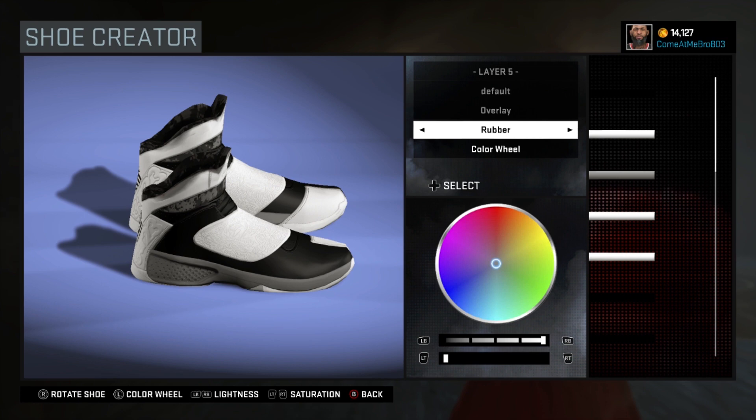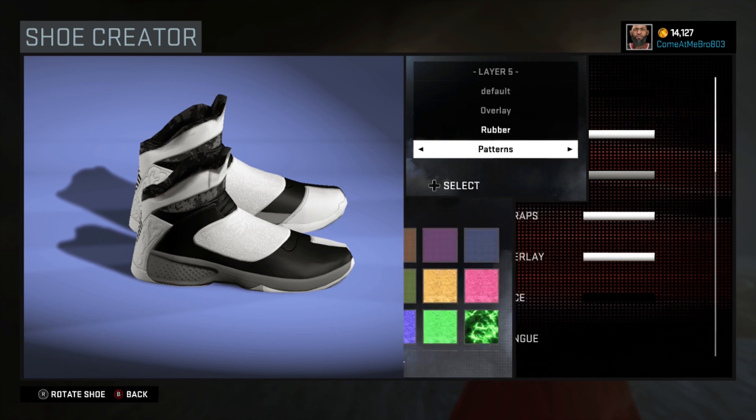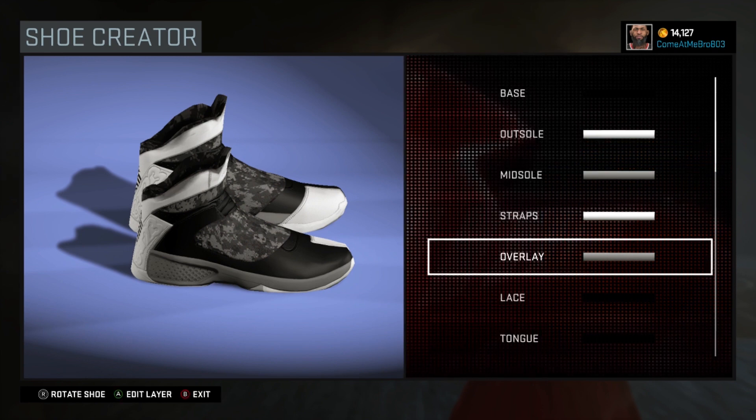So next we got our overlay, and that's all that changed. The overlay has a bandana design on it, and I don't think you can replicate that here. So I went rubber on that and went up to patterns and chose this digital camo look right there — that's what I did until it matched.